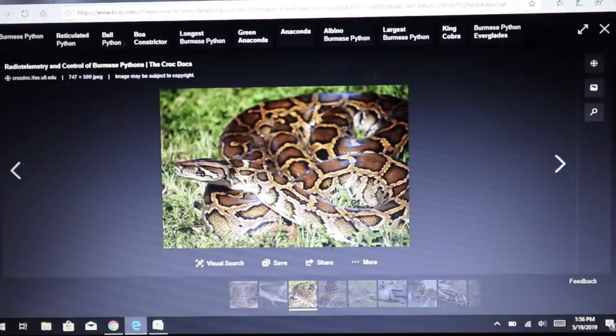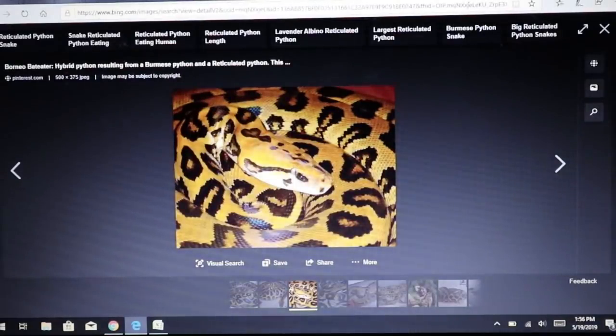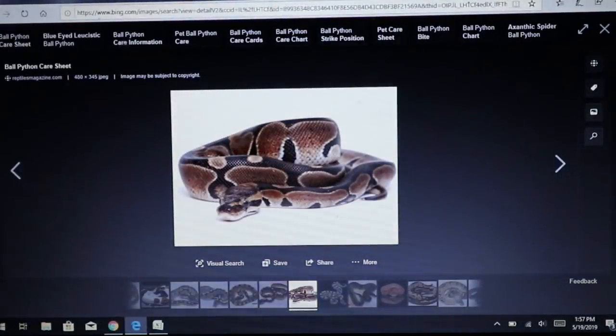Here's an interesting cross: the Burmese python — one of the biggest problems in Florida as an invasive species — crossed with a reticulated python. You get what we call a Borneo bat eater. If you've ever heard of Borneo bat eaters or bought one, you may not realize it's half Burmese and half reticulated python. Both snakes get extremely large, so you're looking at something that'll probably reach 10 to 15 feet at least.